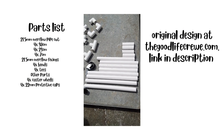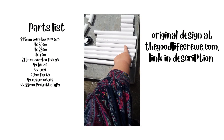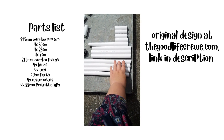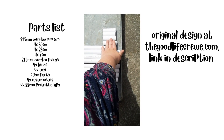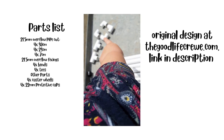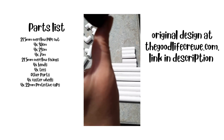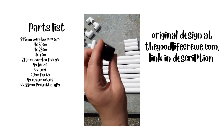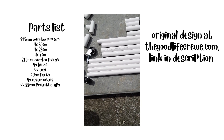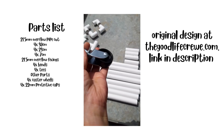What we have here is everything we need. I've cut these down to 30 centimetres, 23 centimetres, and 7 centimetres. I have 4 at 30, 4 at 23, and 4 at 7. I have 4 overflow tees, 4 overflow bends, 4 little protective caps, and 4 casters.